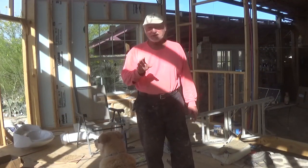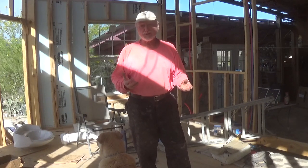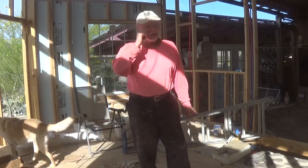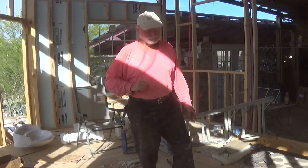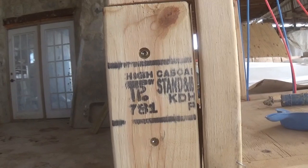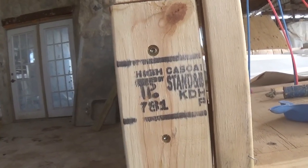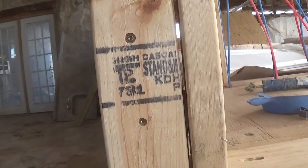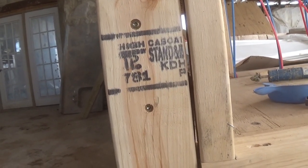I want to discuss lumber grades for those of you that don't understand lumber grades and maybe don't understand why I'm making a big deal about getting some really crappy number two lumber. Let's talk about lumber grades from behind the camera, then I'll show you the three levels of lumber I've had to use, and then I'm going to discuss the resolution from McCoy's. All of your lumber that you buy that's been milled is going to be stamped in some way on two sides. This one here is stamped 'High Cascade,' and it's supposed to have the codes and grade of lumber on here.